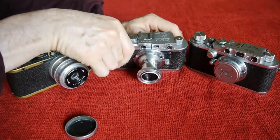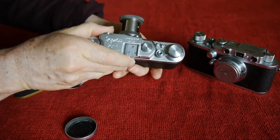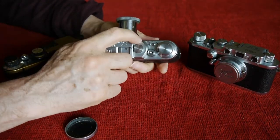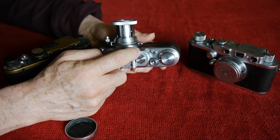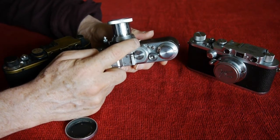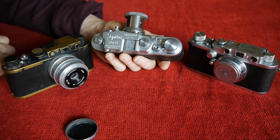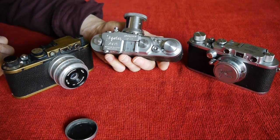The finish on the Zorky is somewhat less nice than the Leica finish. On the sloping edges you can still see the machining or stamping marks — they've been polished, but not polished out completely. It's little details like that that give away the game. The Zorkys and Feds are simply not as nicely finished as their Leica counterparts.